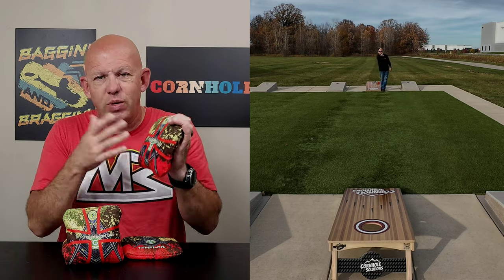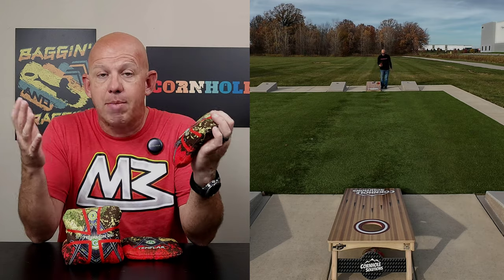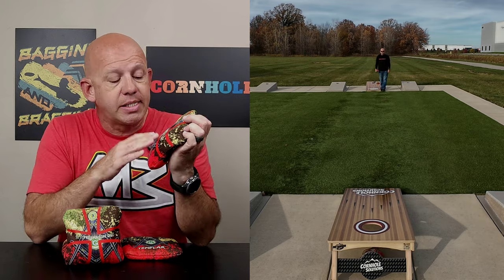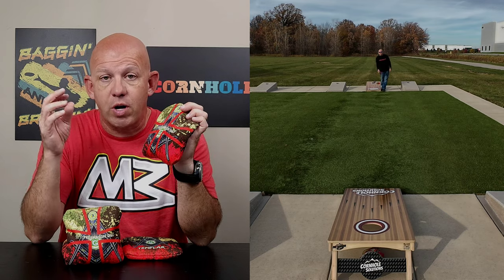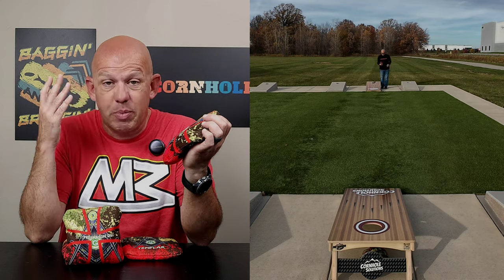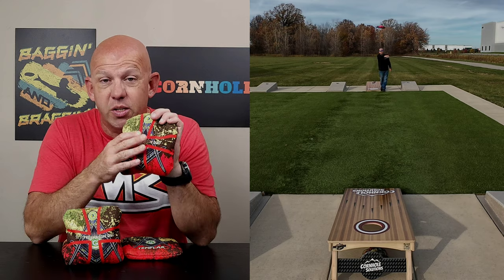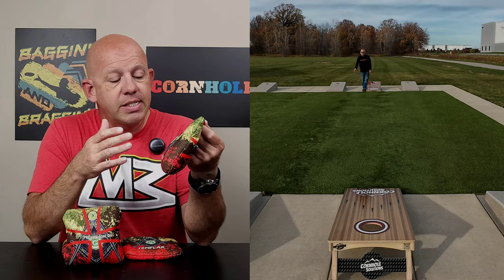These two materials are not very common in this bag. The slow side is the same slow side you find on the Cornographic Sutra I reviewed a while back. Very soft material, it's fast but controllable, extremely hole-friendly. I'm going to call it about a 6-speed — that's kind of where it plays for me.